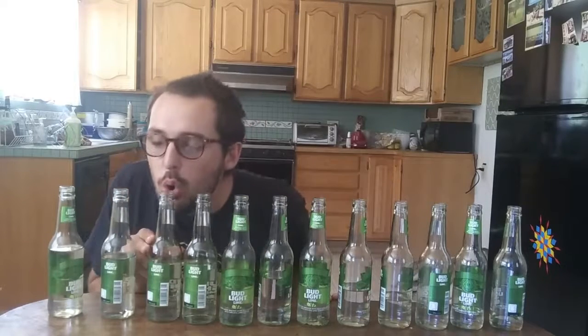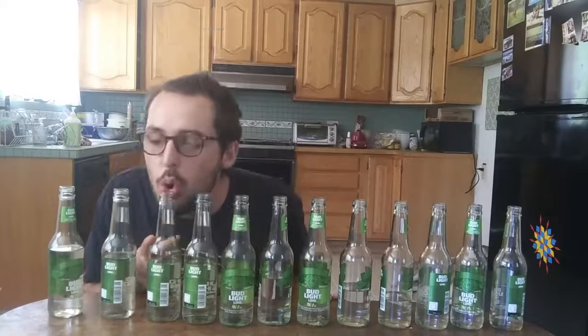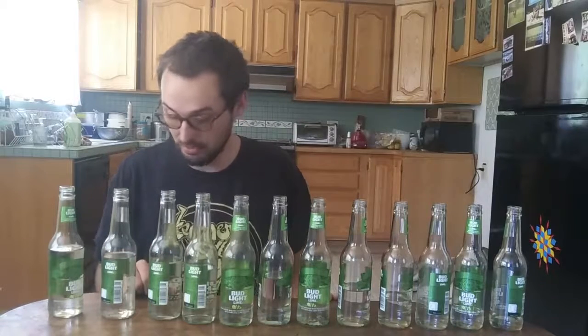Here we go. Oh, fuck. All right, take two. God, I always run out of breath — I'm running out of breath, and it probably depletes oxygen in my brain, and I'm trying to remember the melody at the same time. It's a challenge.